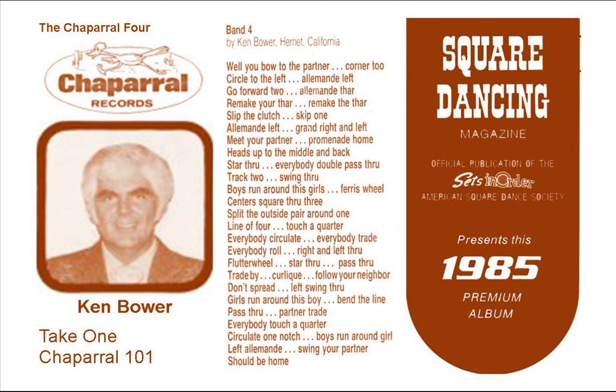This time, split the outside pair around one, get a line of four, eight to the middle and back, and touch a quarter, everybody circulate, everybody trade, and everybody roll. Hang on with her while to lift through, turn a girl, and you flutter wheel, cross the ring all the way over, when you're there, star through, and then pass through, and trade by, then you curlicue.